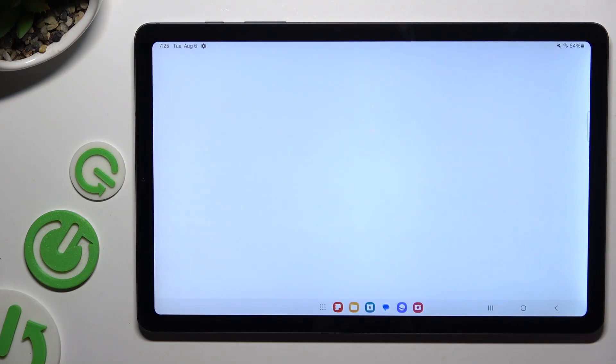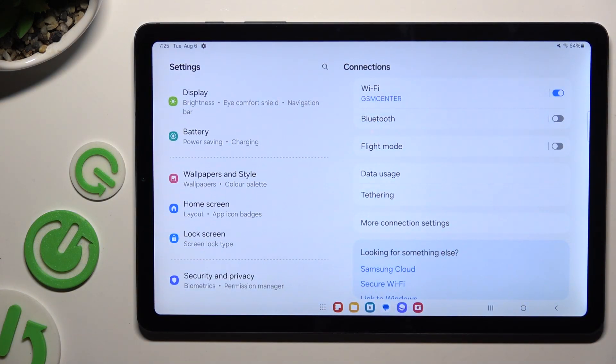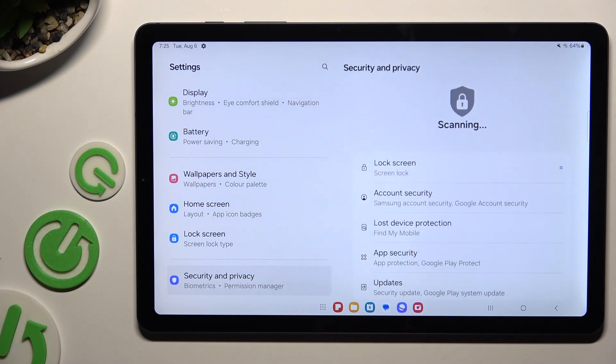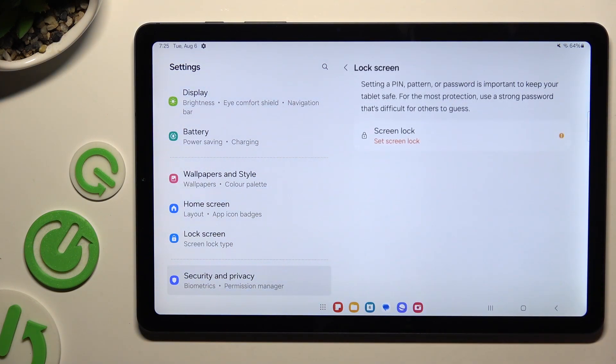Begin by opening Settings and scrolling down to access Security and Privacy. Then tap on Lock Screen and click on Screen Lock.